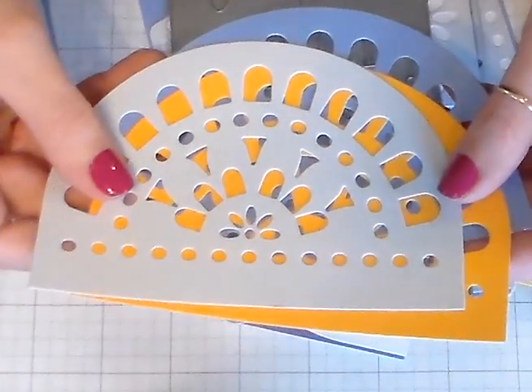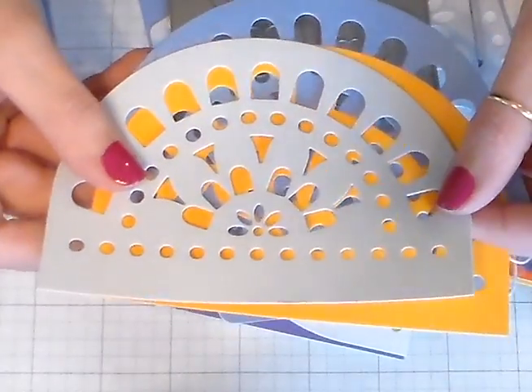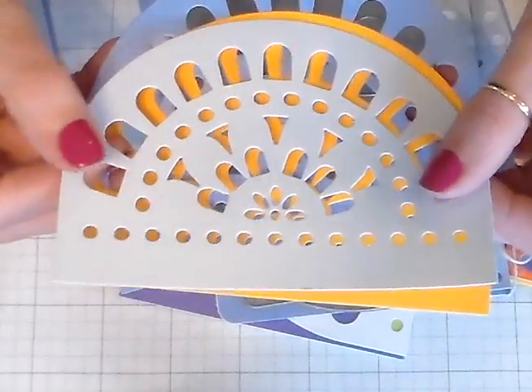Hey guys, Marissa at KitchentableStamper.com. Today I want to show you the Muse Studio Papel Picado dies. I've been making some cards with these and they're a whole lot of fun.